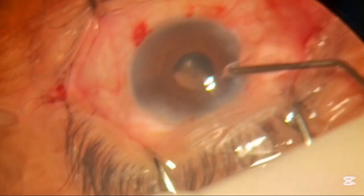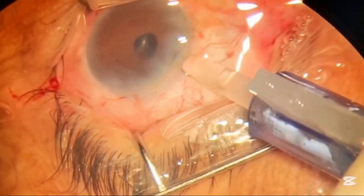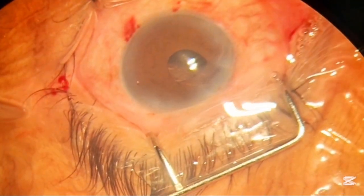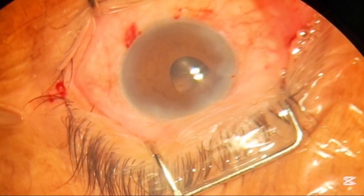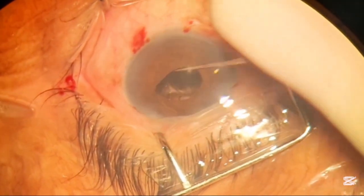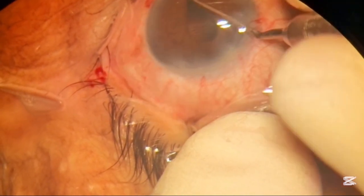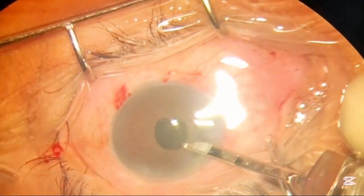After removing all the lens matter, we put some gel in to deepen the space. You can see the pupil is now smaller than before. We are using a foldable intraocular lens in this case. We try to insert as much of the optical component into the pupillary margin as possible to guide it into the bag, using a little dialing and pushing backwards, then placing the haptic into the bag. Now it is totally in the bag.